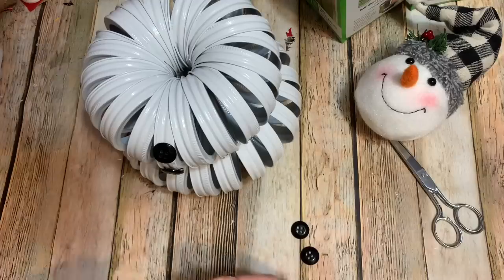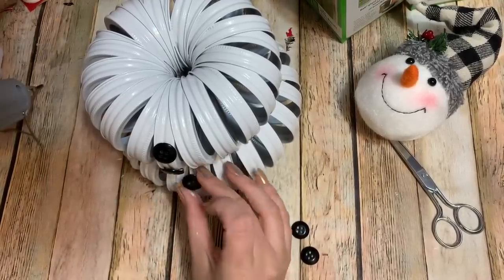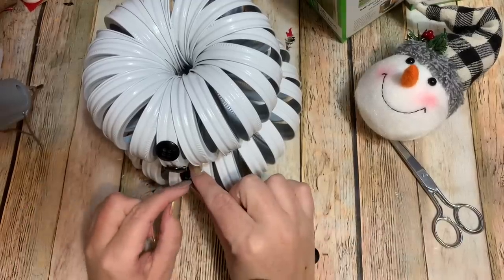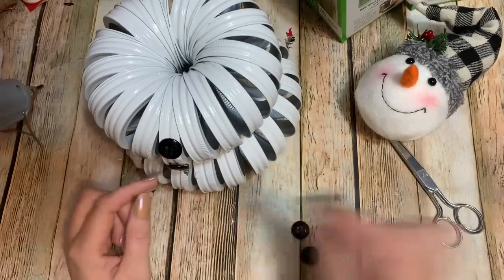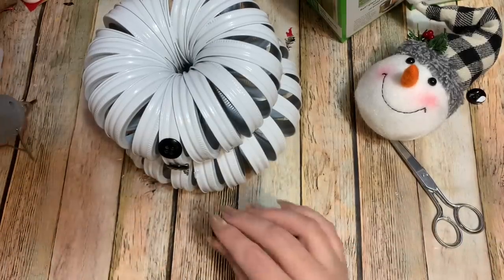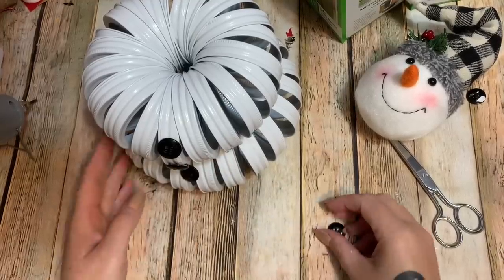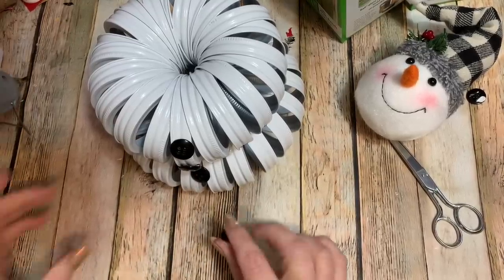People are probably saying why are you making this out of canning rings — it's a waste of rings. But you know what, this is something really fun for kids to make. It's a fun decoration and you don't have to have a purpose; me and my kids like to have fun putting all kinds of stuff together. It's such good memories, just making fun little Christmas decorations.